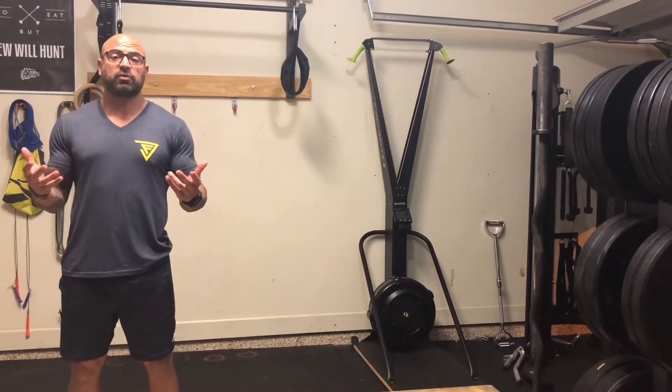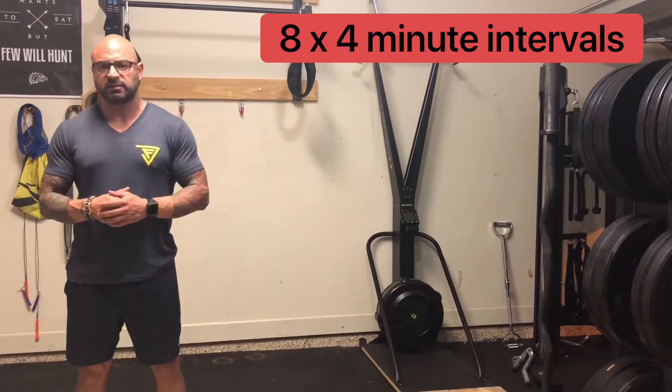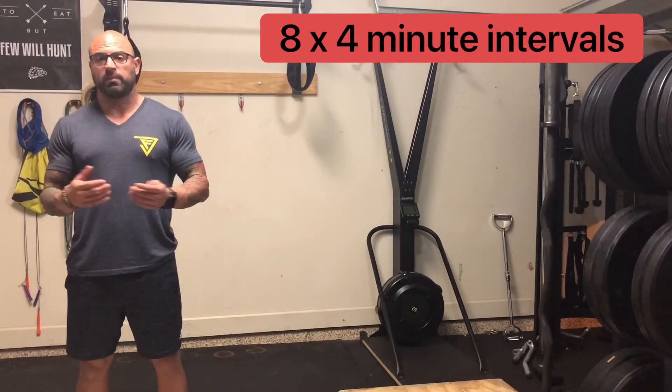This workout is about 32 minutes long. You're going to set up 8 intervals of 4 minutes each interval, going through 8 different exercises. The goal is for each exercise to hit anywhere from 50 to 100 reps within those 4 minutes.